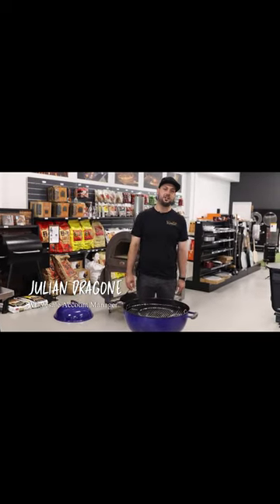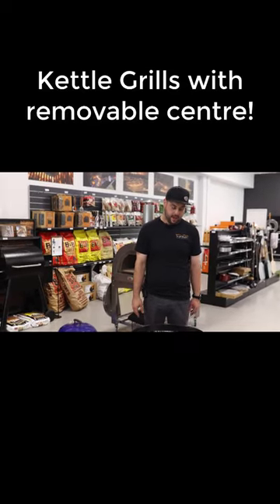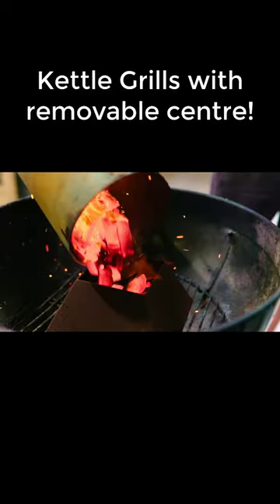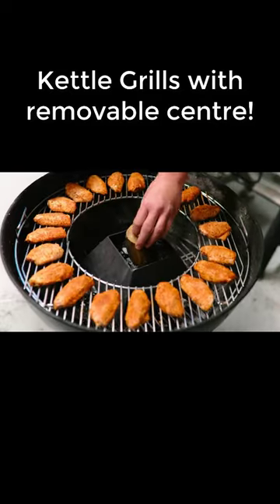Hey guys, Julian here from BBQ Spit Rotisseries. I'm talking to you today about our two grills — one with the removable center, one is hinged. The perfect removable center grill will allow you to use the kettle cone to do hot and fast wings. You'll also be able to do things like lamb ribs on it.